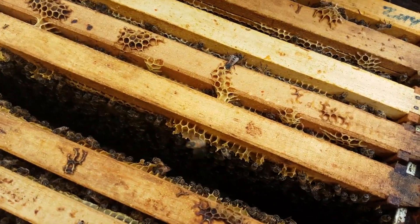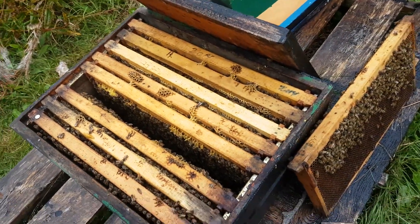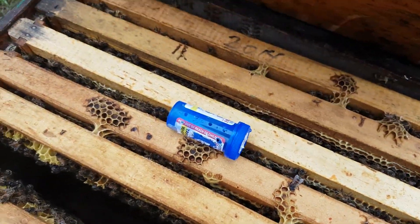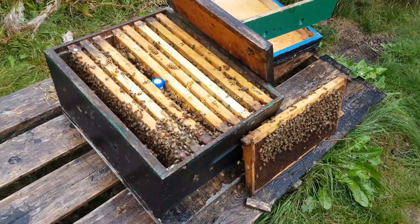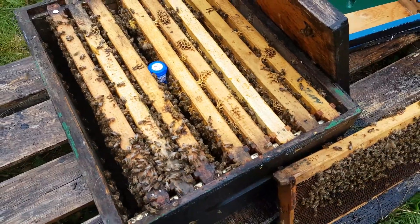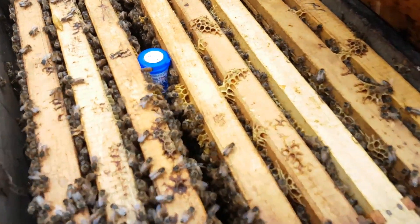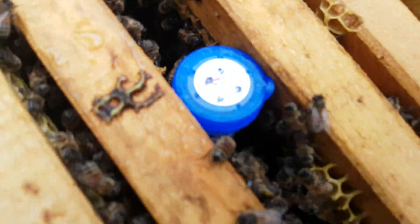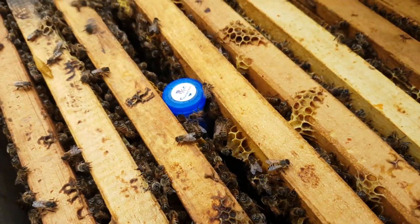Sometimes when a colony gets queenless they get really defensive and aggressive, and these guys are definitely doing that. Man, these bees are really trying to sting me — or at least they're not happy. Anyway, I've got my little queen cage right down there, and hopefully they'll notice that the queen is in there and they'll keep her warm for the next couple of days. Right now they're not really noticing her, but I think they will.